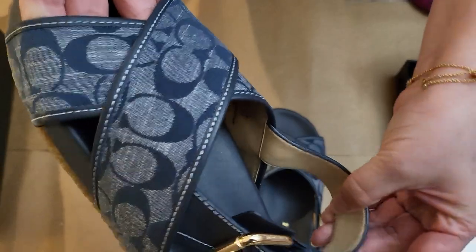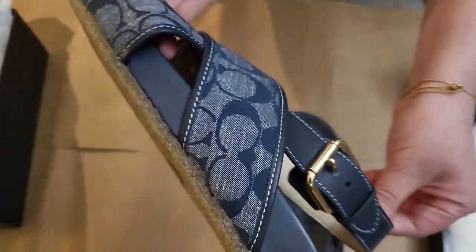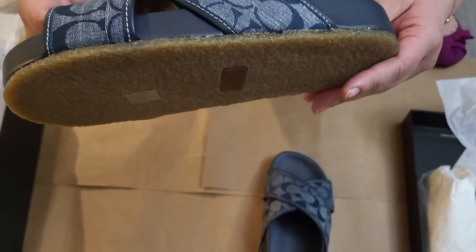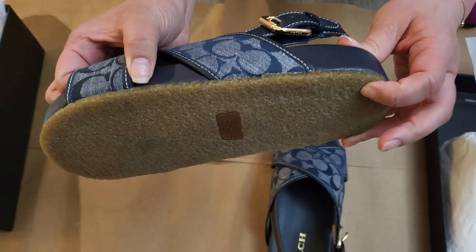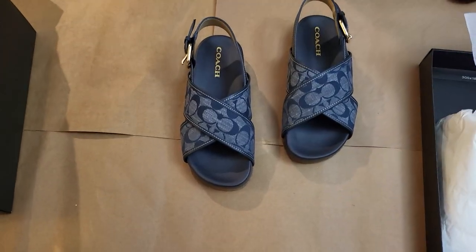There's leather on this tab — I'm not sure if this is leather or not, but it seems to be. I'm also not sure if the inside part is. Okay, I'm going to try it on.